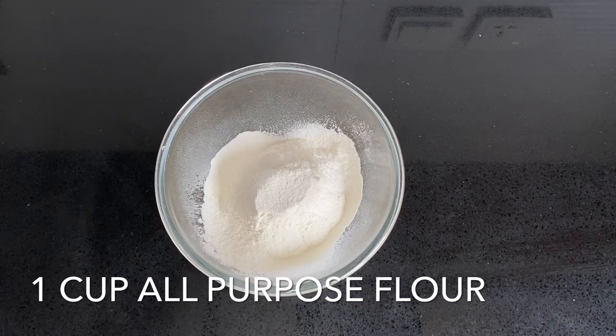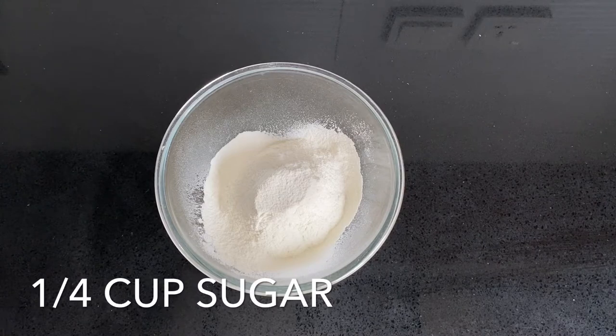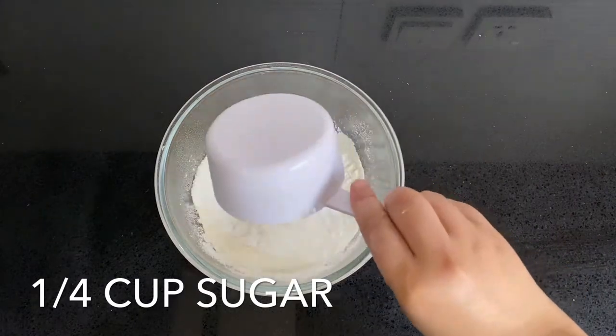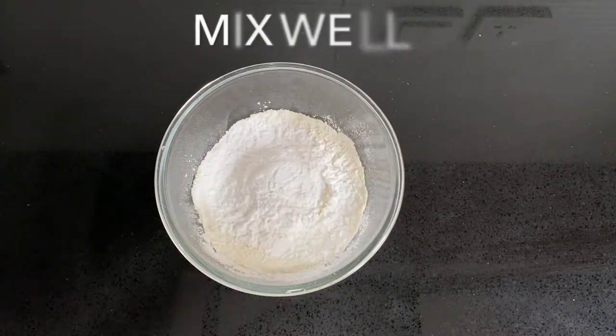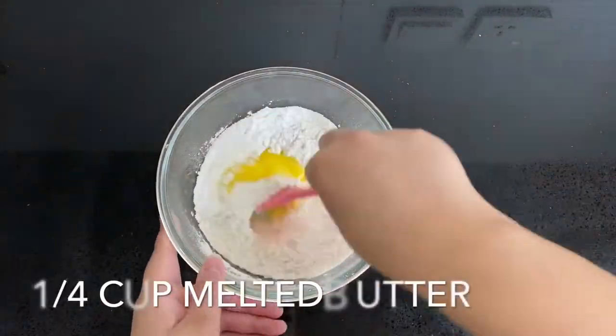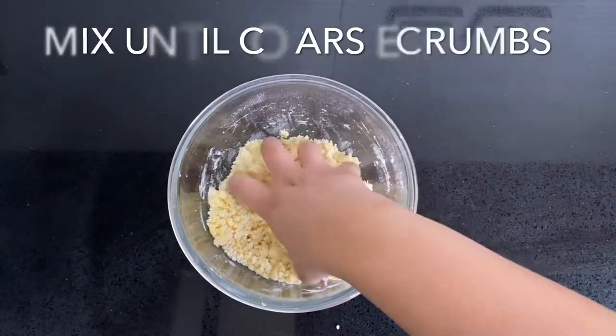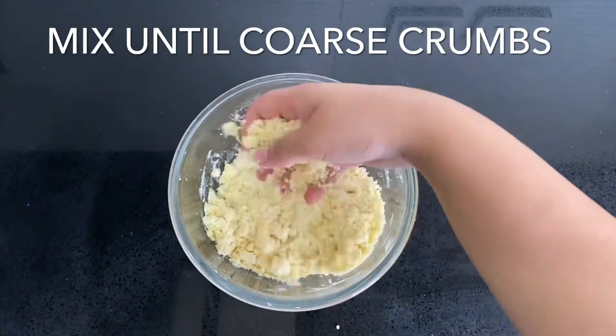Let's begin by making the shortbread base. Combine one cup of flour with a quarter cup of sugar and mix it well. Add one quarter of a cup of melted butter that's cooled down slightly and mix it again until you get coarse crumbs, just like this.